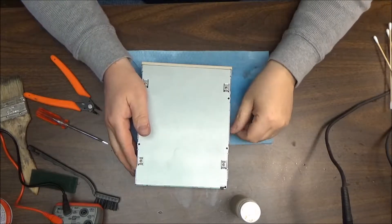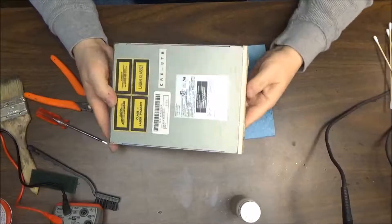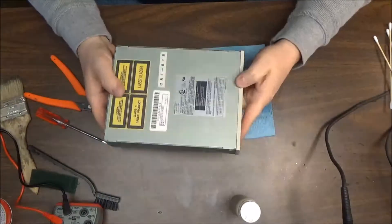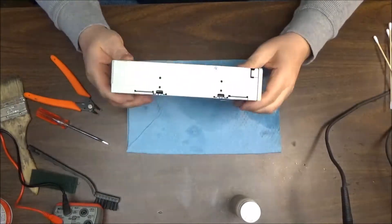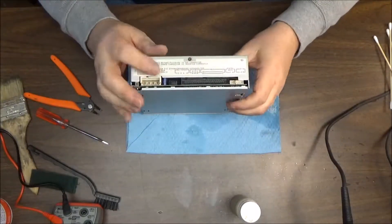Hi, welcome back to Bill's Retro Stuff. Today we're going to tackle the CD-ROM — we're going to open her up, clean her up a little bit, and see what happens. So let's give it a shot.